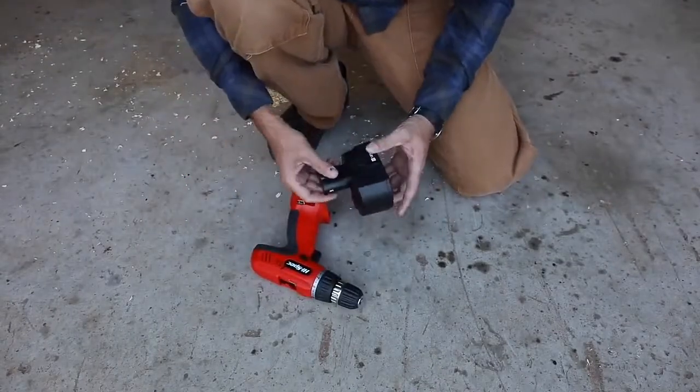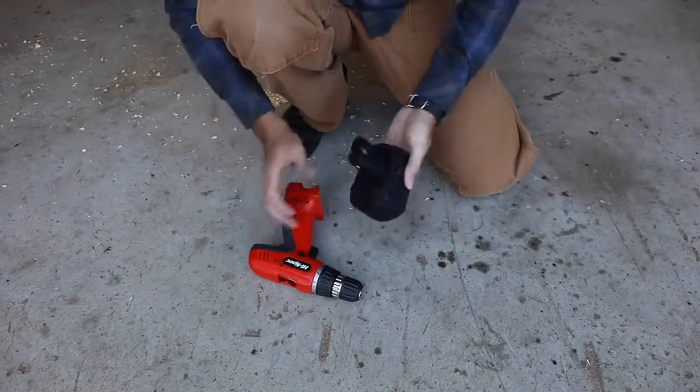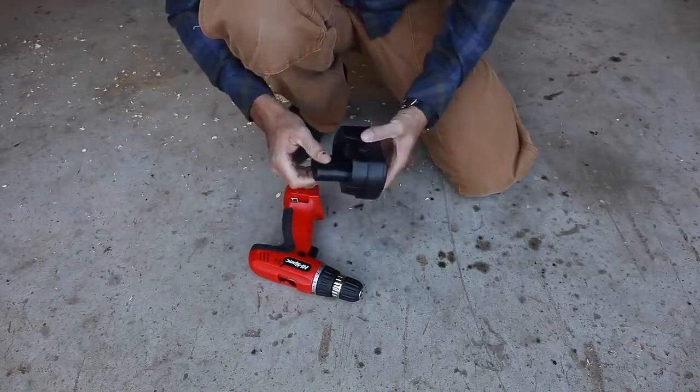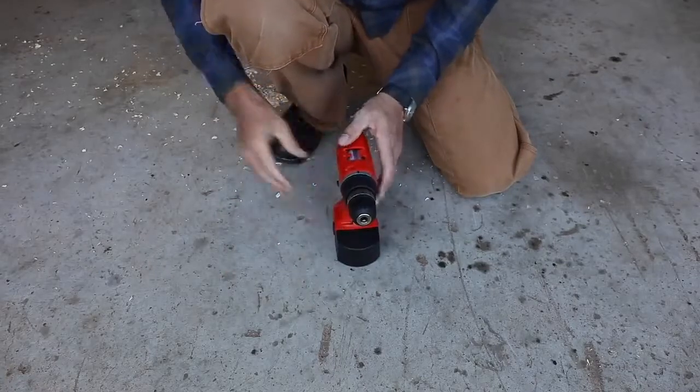Kind of just what we expected — the battery came out. Nothing against the drill, they all do that no matter what. That doesn't sound good. Something has come loose inside the high spec. Some of its high specifications has come loose. So does it still work? Reverse still works.